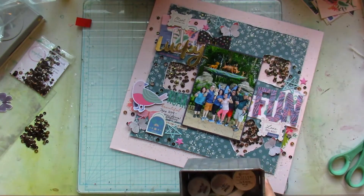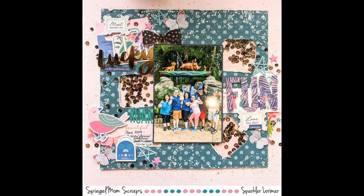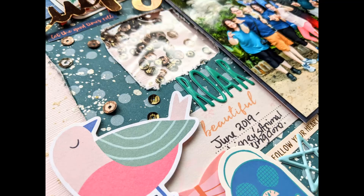Here are the close-ups — I love how this turned out. I really hope I've inspired you to use sequins like this, not only sprinkling them around the page but also to make your own shaker pockets. Be sure to check out the Into the Woods sequin packets because they are awesome and very versatile. I'll see you back soon with another process video!